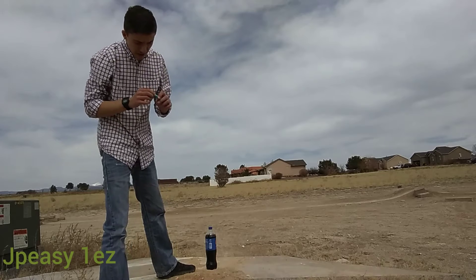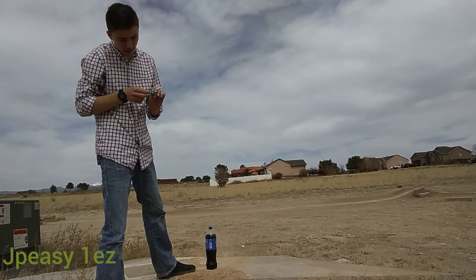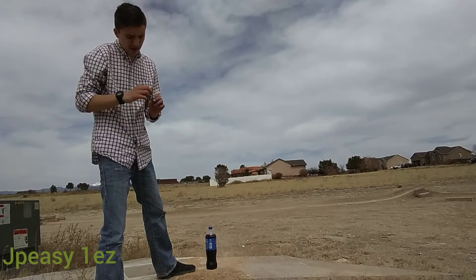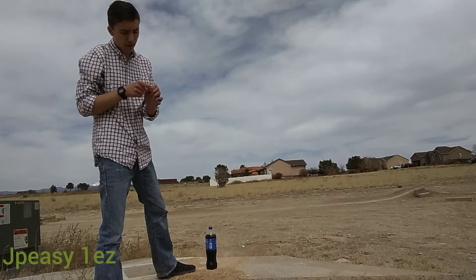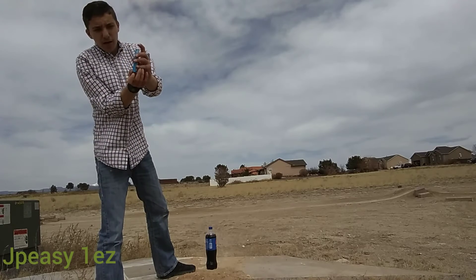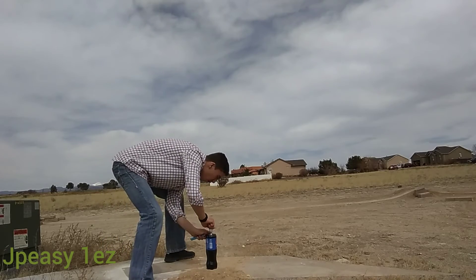So what we're gonna do is open this and twist it up like this, get a little bit off the top. I feel like that's gonna work. And I'm gonna flip it over inside the bottle and try to push them all in at once. So here we go, open this up.